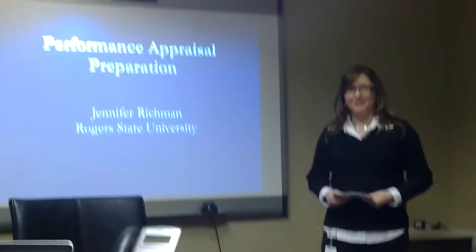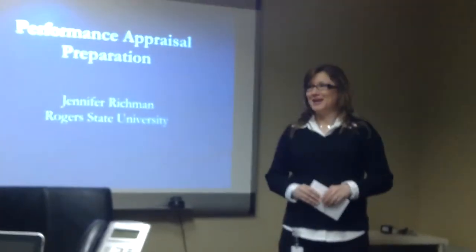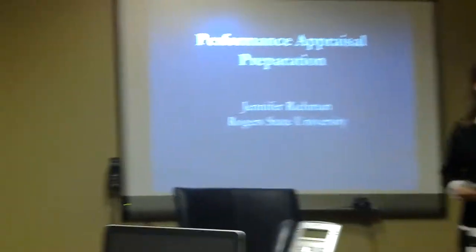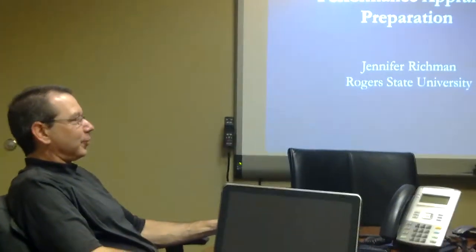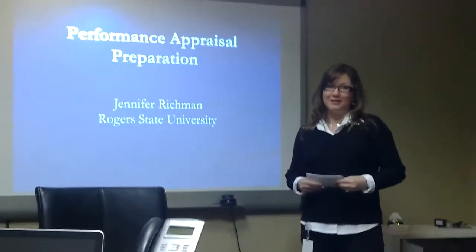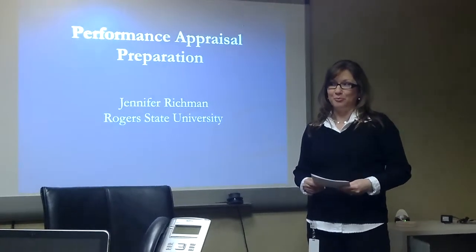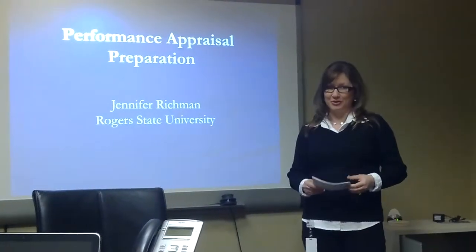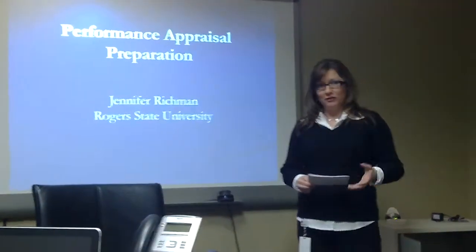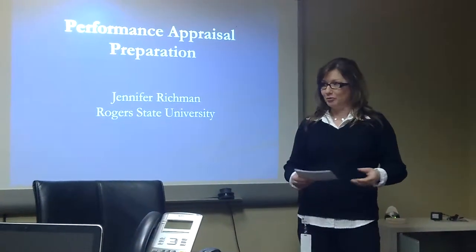So who here has ever done a performance review for an employee? I want to ask you: was it an enjoyable experience or did you kind of struggle through it uncomfortably? It is one of the most dreaded and time-consuming activities that a manager can do, but it's also one of the most important. I worked in HR a little over 20 years, and a big part of my job the last two years was to help managers appraise their employees.